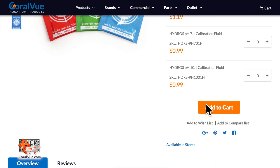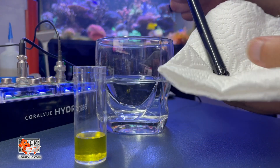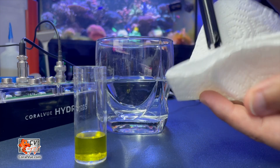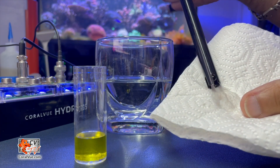First, calibrate at pH 7. Take the probe, carefully rinse the tip with RODI water, and then pat it dry. Then insert the probe into the 7.01 solution.